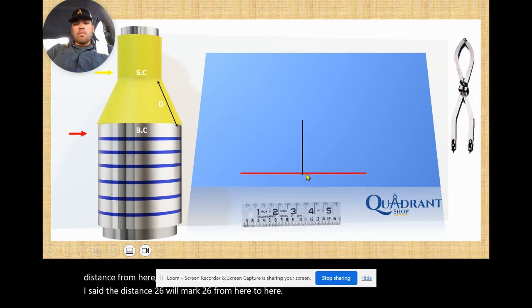Then we'll mark the circumference — half of the circumference from here to here. On the top line of the distance, we're going to mark the small circumference: half from the center of your distance to one side, and the other half from the center to the other side.